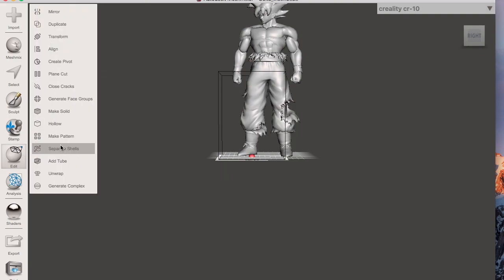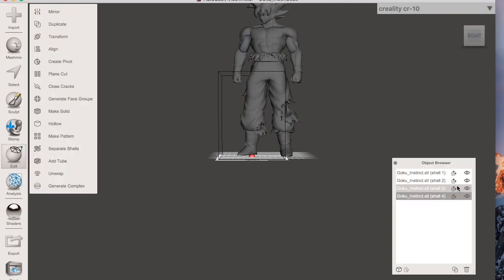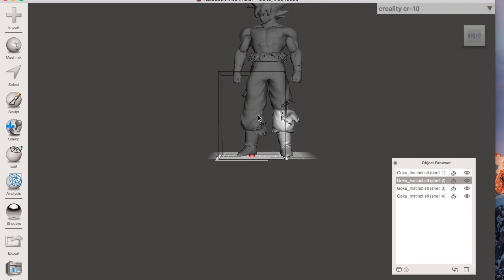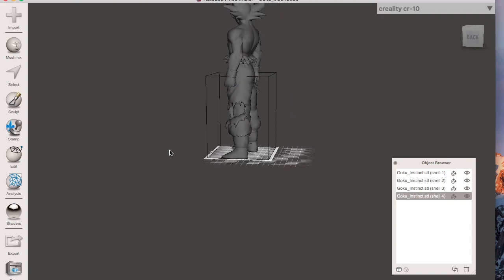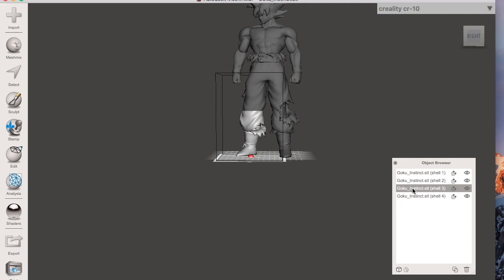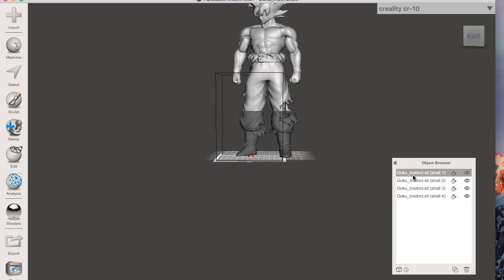After you hit Accept, go to Edit and then Separate Shells. You'll notice you now have your original piece, the right leg, the left leg, and sometimes a tiny extra piece that got cut — that happens sometimes, don't worry about it. The reason it creates multiple pieces instead of just two is that the leg isn't connected to anything, so it becomes its own piece. Each part becomes its own STL file, and the top is its own STL file.